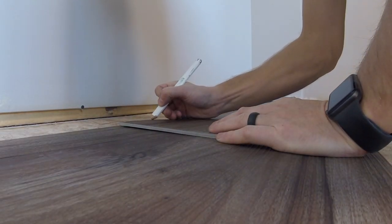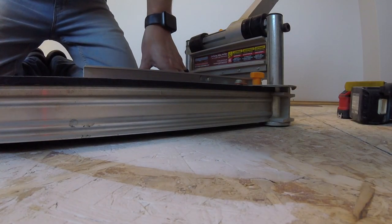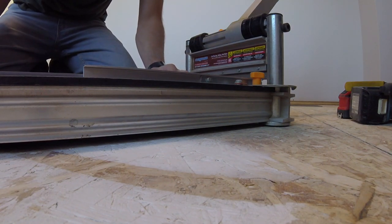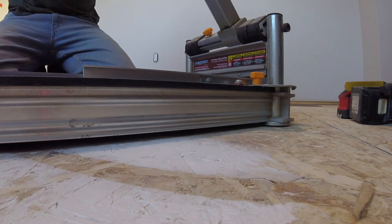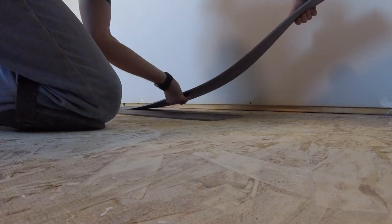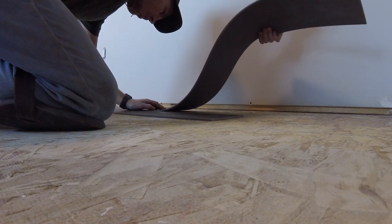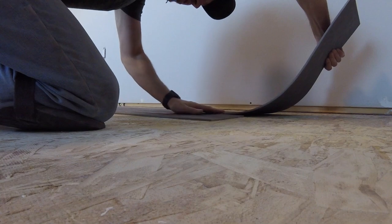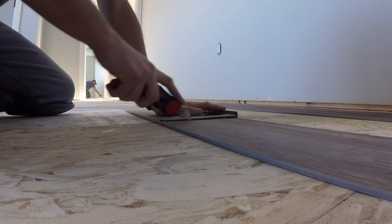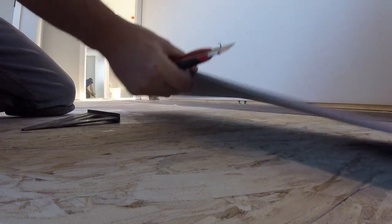When you get to the wall, flip it end for end, mark it, and then cut it. The floor cutter works great if you've got one. You can pretty much cut it with anything, including an exacto knife and a speed square, just like a piece of drywall.